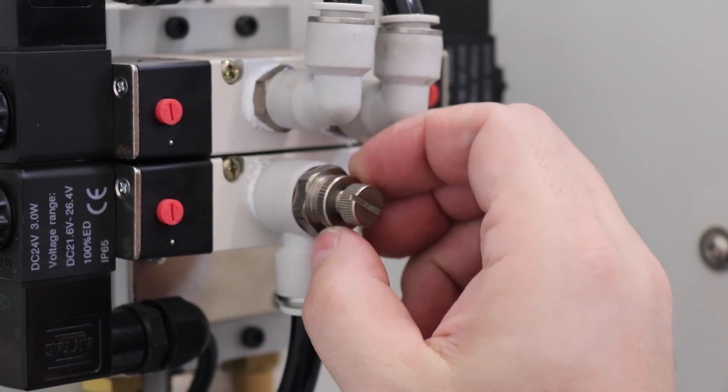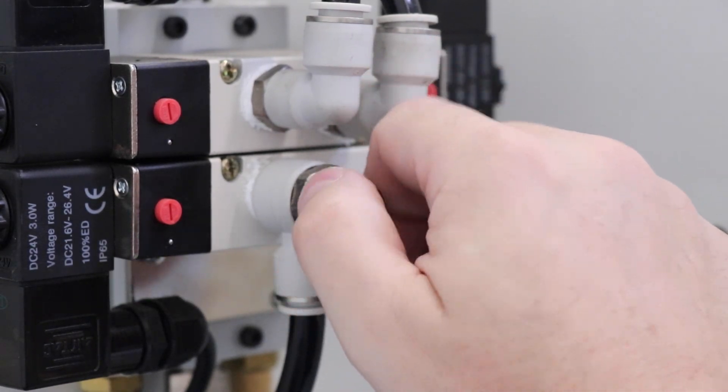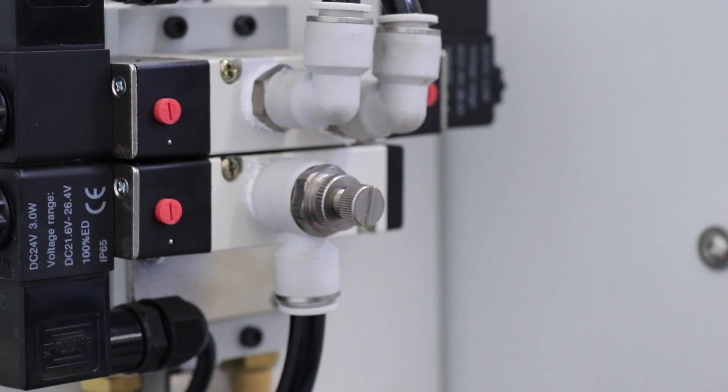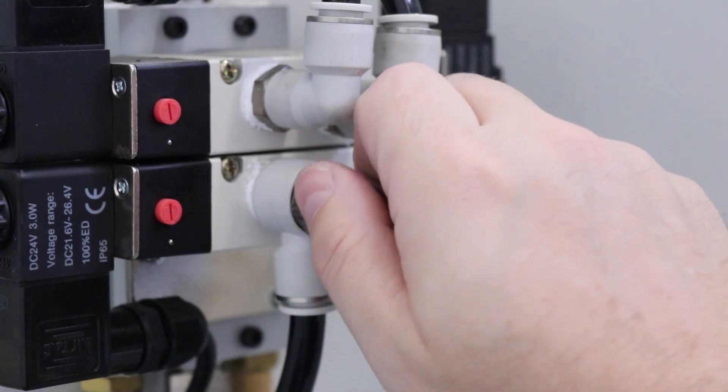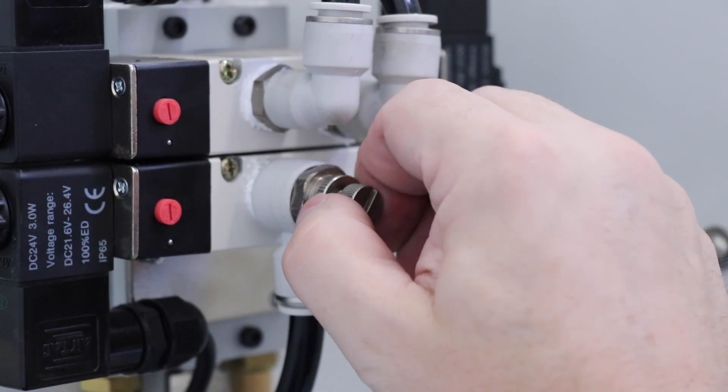Here on the X7, all you've got to do is break this little lock nut loose and you can back this off to create more air pressure, then lock it back down. Or if you want to reduce the air pressure so it's a little easier on your compressor, you back that lock nut off, spin this little needle valve in, and then lock it back down.